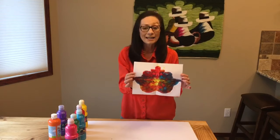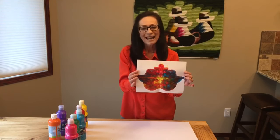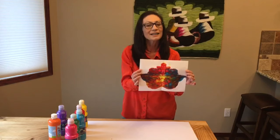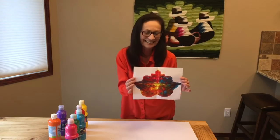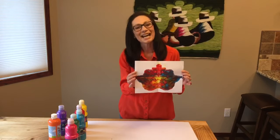If you like, you can name your art, make a story, and let your imagination and creativity flow. I hope you enjoy the abstract art activity. It is easy to make and it's a lot of fun. Thank you for spending time with us, and see you next time.